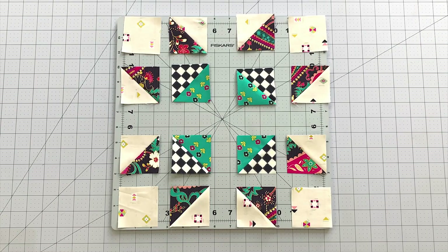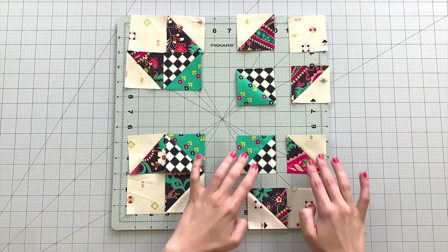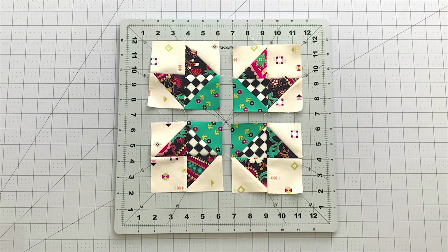To create your corner blocks, you will need the following units: 2 EF half-square triangles, 1 CD half-square triangle, and 1 two and a half inch square from fabric F. Place them out following the block design and sew up 4 of these blocks.